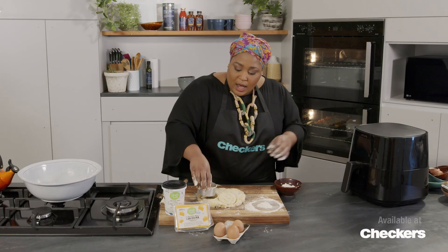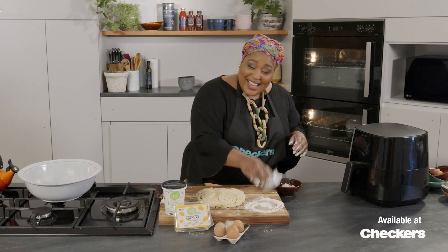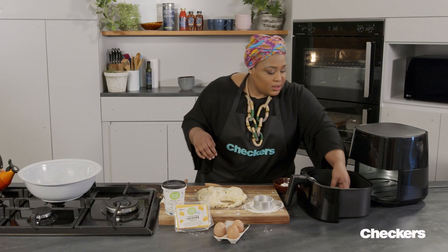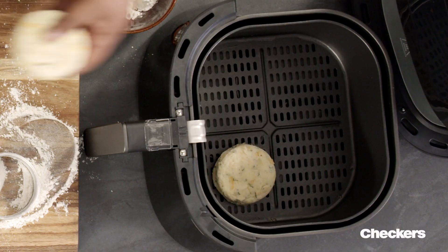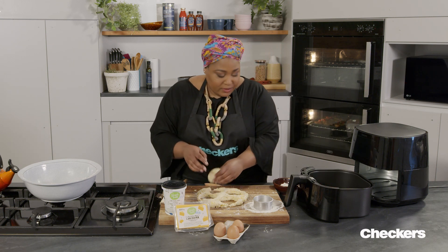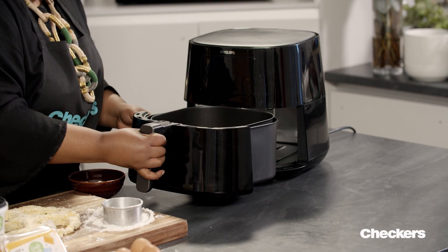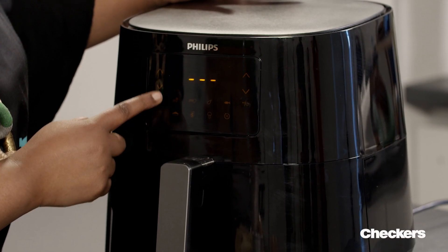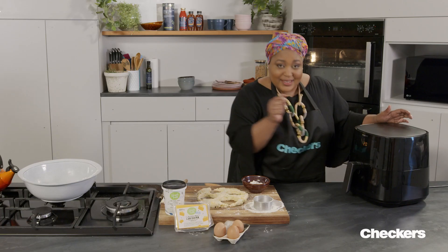You twist the dough and it makes the scones stick on the side so they don't rise beautifully. I'm using the Philips Essentials XL air fryer. In this air fryer we can fit four scones. Pull out the basket and in go our scones. Always make sure that you leave some air between the things that you're air frying so it circulates and everything cooks evenly. I'm putting mine on the baking setting at 180 degrees — 20 minutes away from delicious fresh scones.